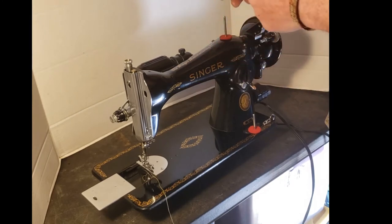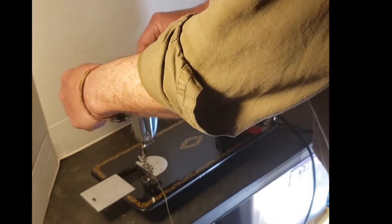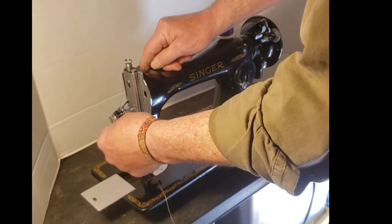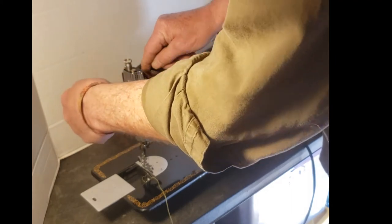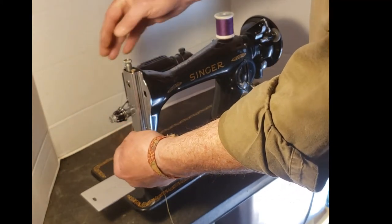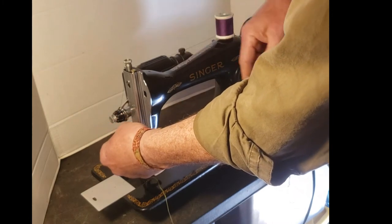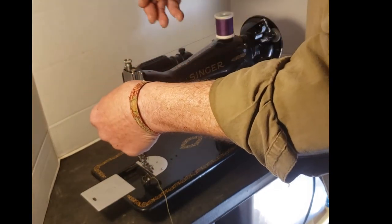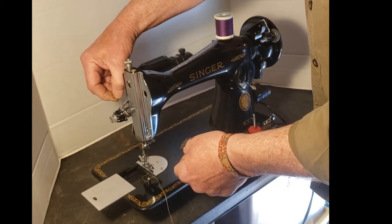To thread the machine, put your spool of thread on the spool pin, go through the first thread guide at the top towards the back of the machine, and straight into the tension discs — between the two convex discs of the tensioner. Go all the way around until you go into the slot at the top. It's a notch at the top — you'll see it; it's chrome where the rest of the dial is black. From that notch go down and catch your check spring, which is the little thin spring on the side of your tension assembly. From there go through your take-up lever from the back towards the front.